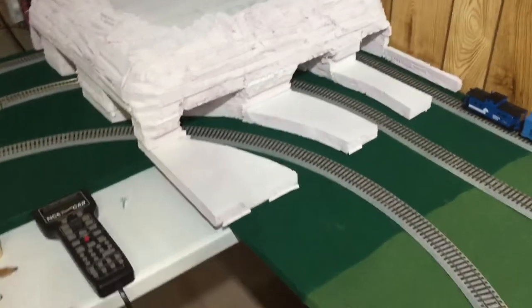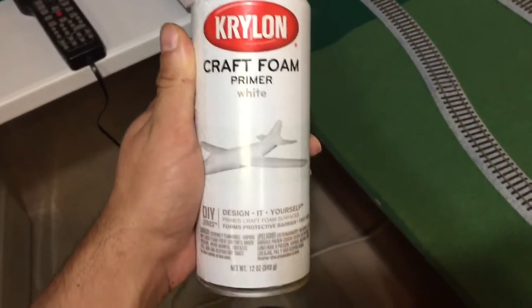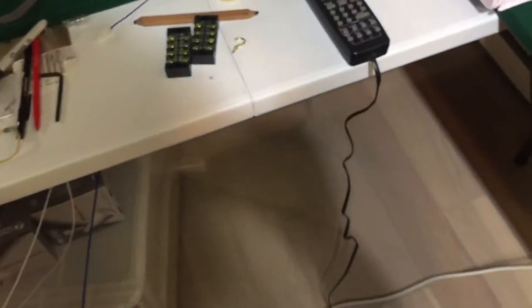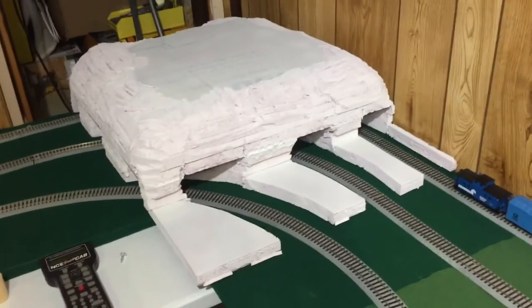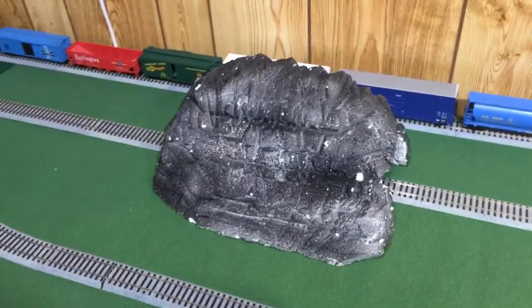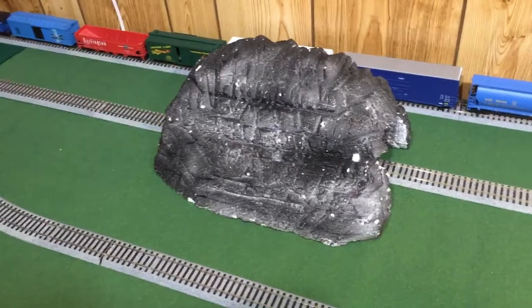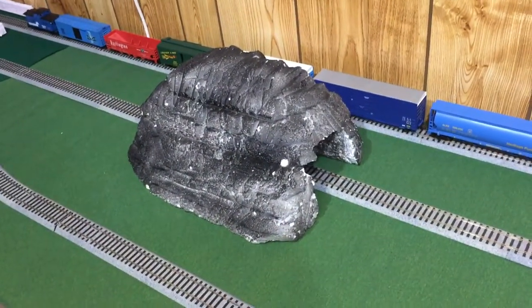This is what I used to prime it — I'm gonna use that before I spray paint it, so I won't damage the foam. This one I used foam-safe spray paint but I didn't use primer, so it came out not really finished.